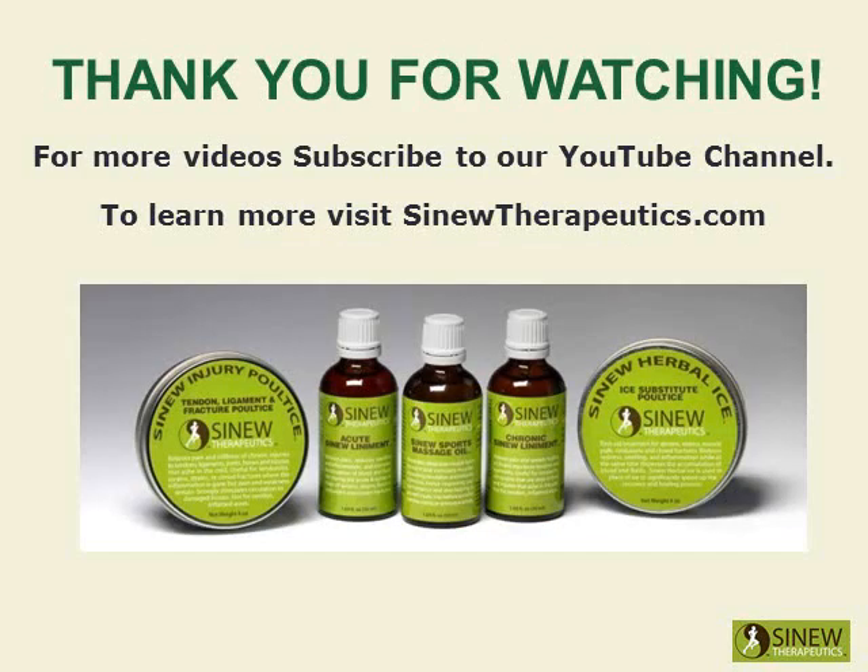Thank you for watching. For more videos, subscribe to our YouTube channel. To learn more, visit SinewTherapeutics.com.